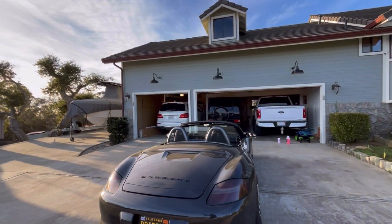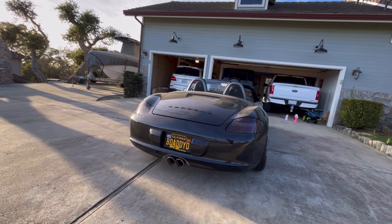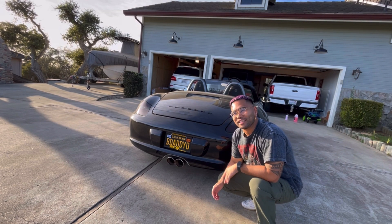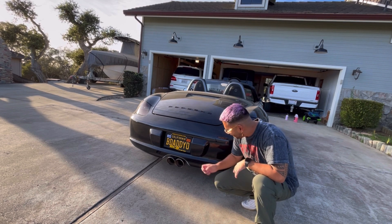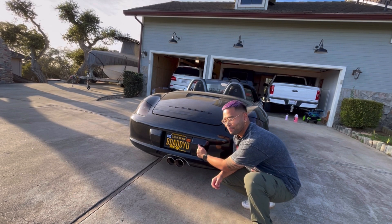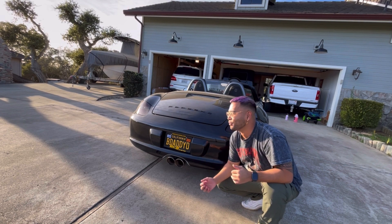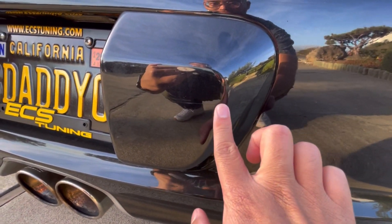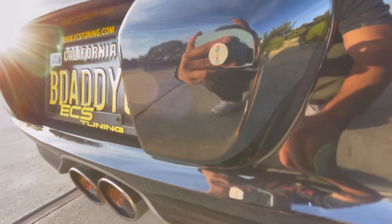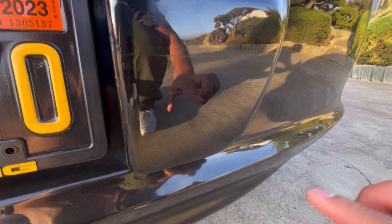What's going on y'all, I'm back with some more Boxster content. I'm at my parents' place again — I just drove here — and I noticed I got a little love tap right here on the bumper. I'm so glad Porsche has these bumper guards; I thought they were the ugliest things in the world, but it's honestly just a little scuff. I don't even know if you can see much other damage because there's not much to begin with.